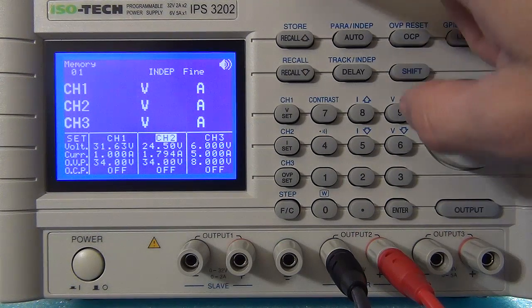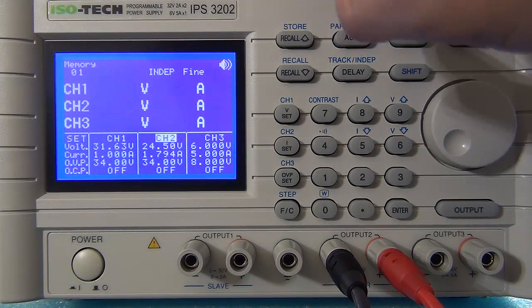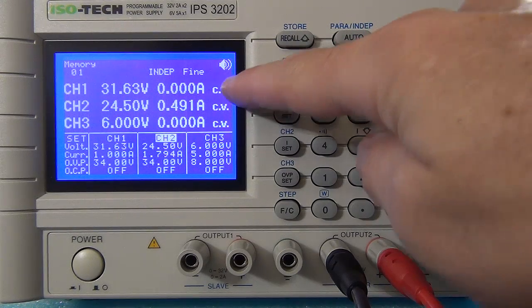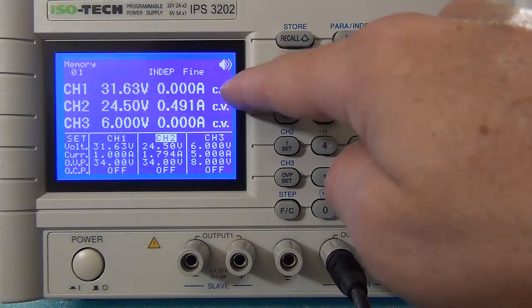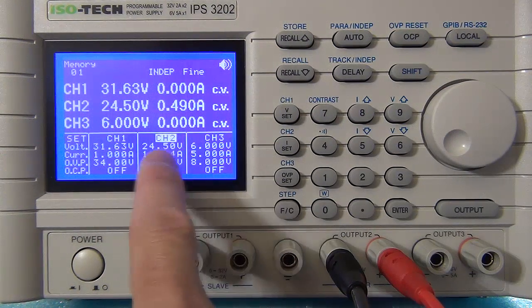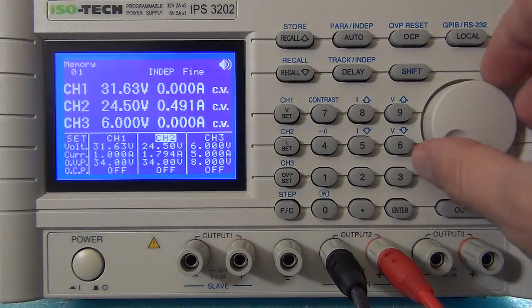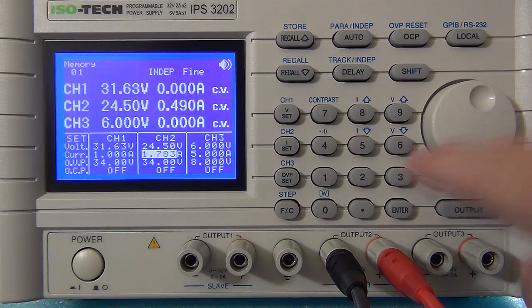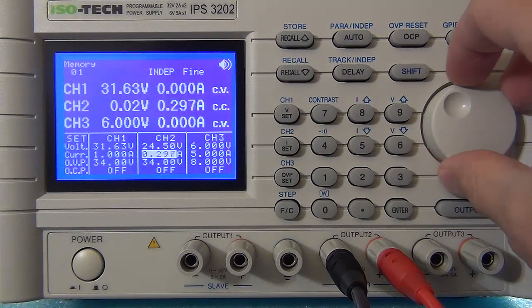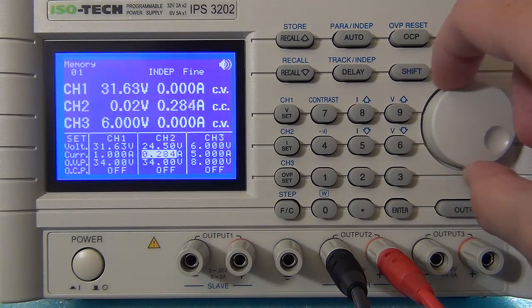Now I'm going to put the electronic DC load on. I've got the voltage set to 45 volts and half an amp on the load. I've got the output on — push the output button and everything goes live. It tells you whether you're in constant voltage or constant current mode. At the moment I've got 1.5 amp set on the supply, but my electronic DC load is only set for about half an amp. I can then step that up using the coarse setting for faster adjustment — really nice fine control.